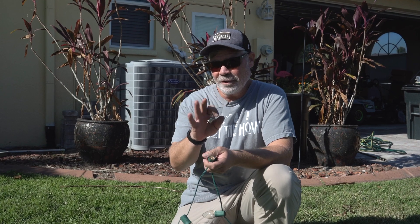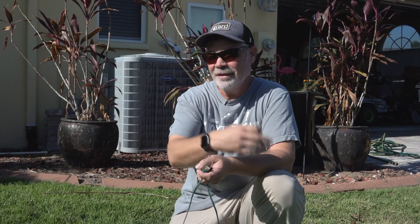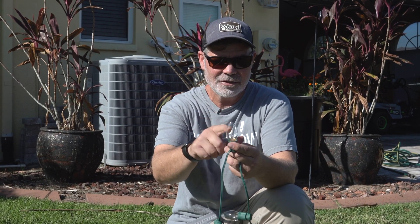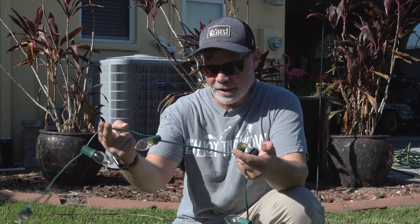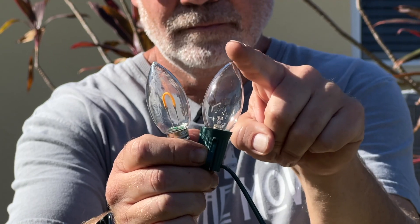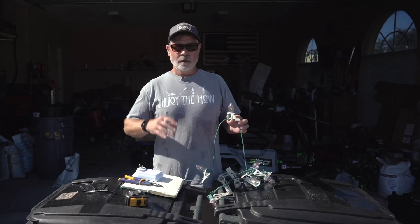Just to be sure, we also checked with ChatGPT and it agreed with us. One thing to note though: if you are using incandescent C9s or C7s, polarity does matter — it's a big deal. With the modern LEDs from our website polarity doesn't matter, but if you're using incandescents or maybe someone else's older LEDs, it does. Just know that before you go into it.